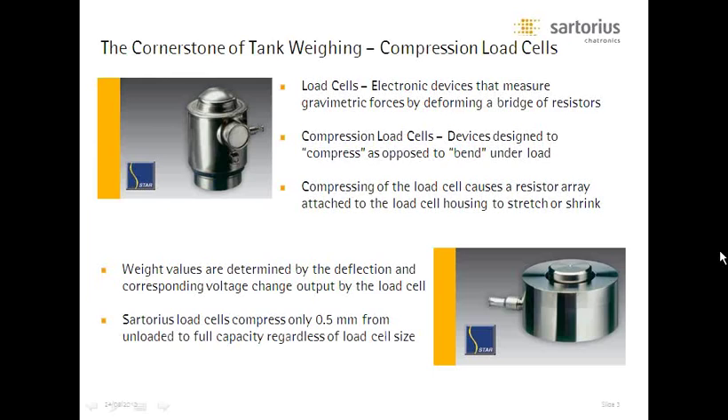One thing I wanted to go through first — I often get the question: how do these devices actually function? We make a distinction with our load cells. They function exactly the same as most load cells you may be accustomed to seeing, generally called shear beam cells. But we use a different form, which we call vertical compression cells. And as we go through the presentation, you'll see why that is so critical.